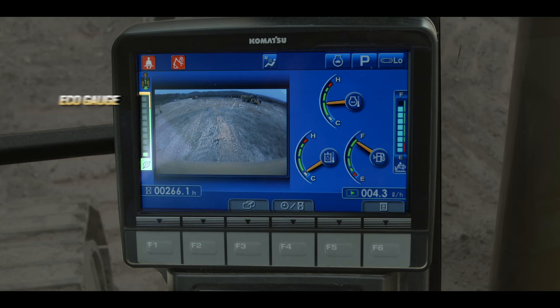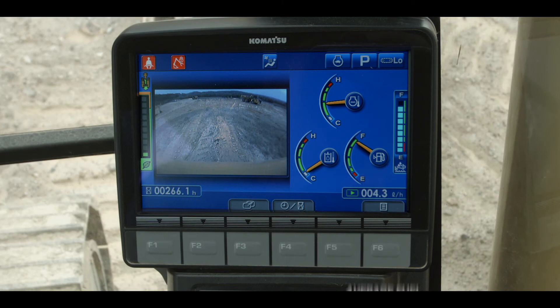Notice the eco gauge displaying instantaneous fuel consumption. Also notice the average fuel consumption gauge displaying consumption for the past 24 hours.